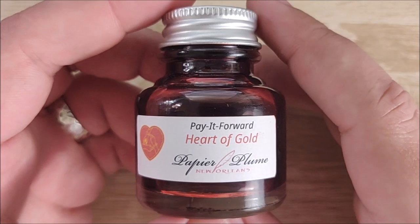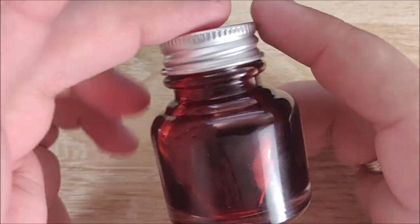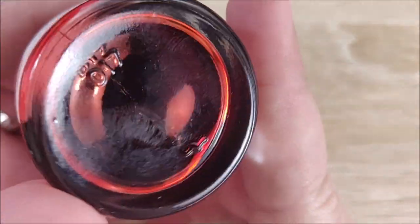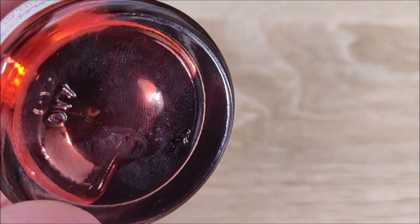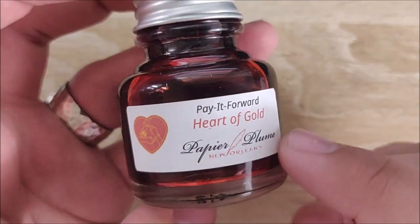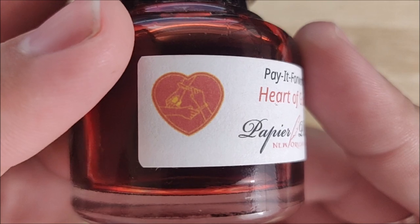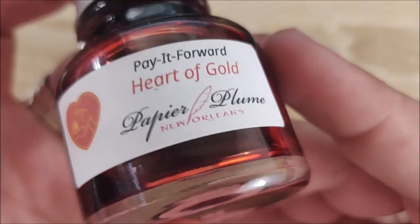So let's go ahead and take a look at this ink, and before we do that, we'll take a look at the bottle. Super simple bottle — completely glass with a little metal cap. No markings or anything really, apart from '017' and some little strange marking I can't decipher on the bottom. Very simple label — it just says Pay It Forward, Heart of Gold, Papier Plume, New Orleans. It has a little Pay It Forward symbol, kind of their logo — a person handing someone a pen, a bottle of ink, a pencil. I thought that was really neat.